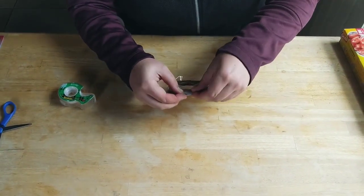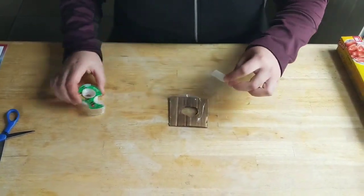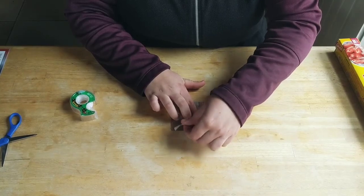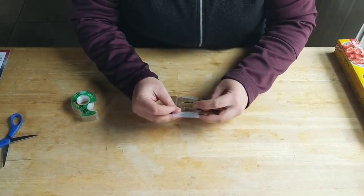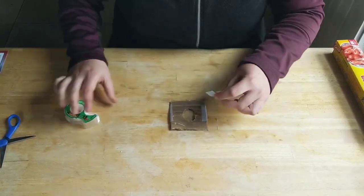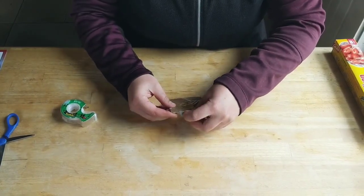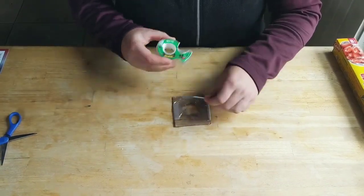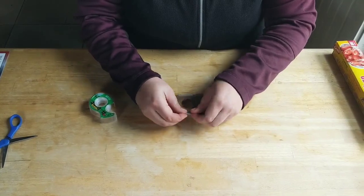Tape down this first edge here, then go to the opposite side. Find the edge of the cling wrap, pull it kind of tight, and tape it in place. Do the same thing on the other sides — find the edge, pull it tight, and tape it down.